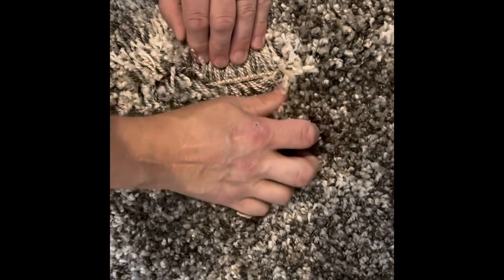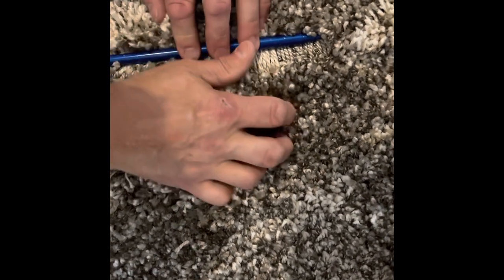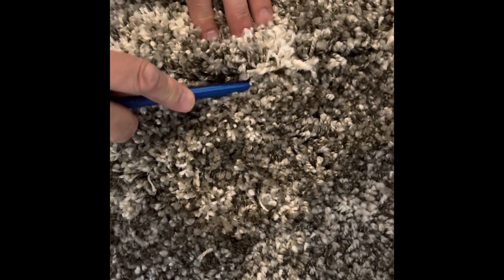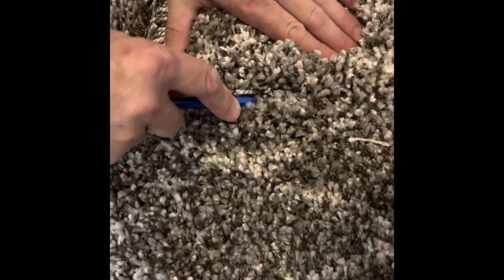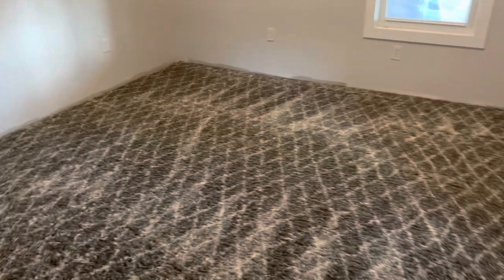Right here's my seam — you can see all the fibers that get down in there, see these curled over? I slip my row finder and get down underneath the backing of both pieces, and I'll just work it. You see that? It just pulls the fibers out from both sides all the way. And that's how I get it ready to put together in this super-tall shag.